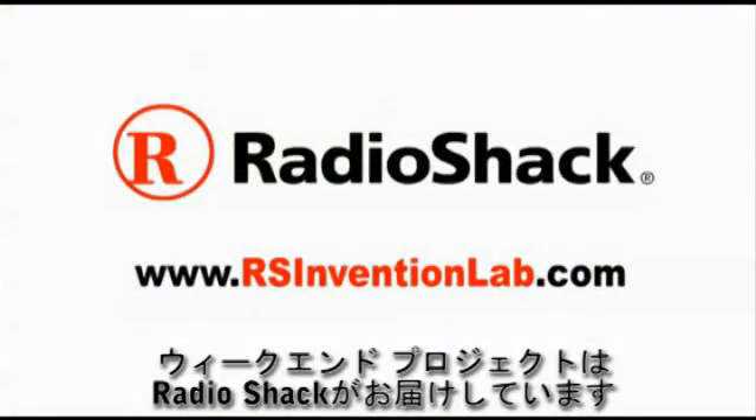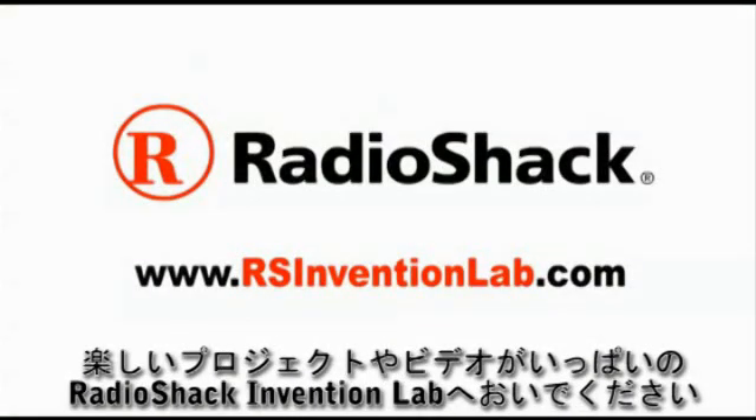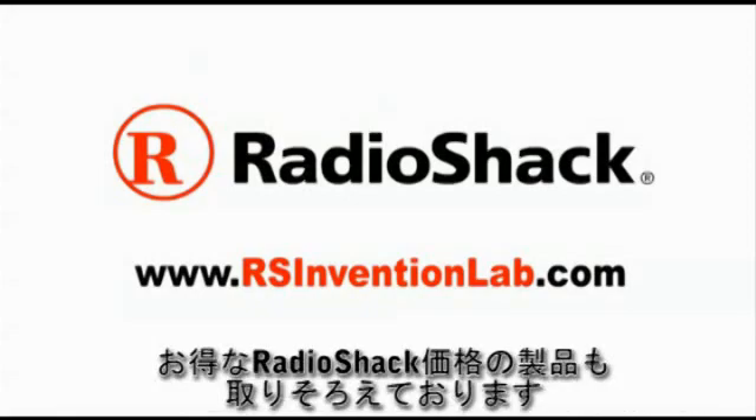This Make Weekend Project is powered by Radio Shack. Visit Radio Shack Invention Lab for more projects and exclusive videos and the chance to win Radio Shack prizes.